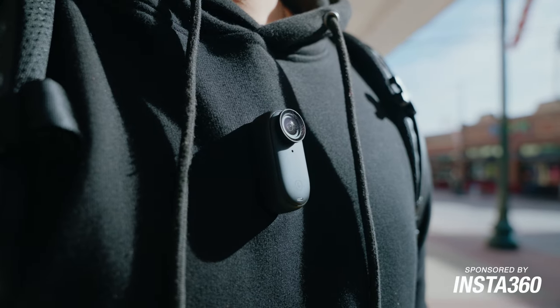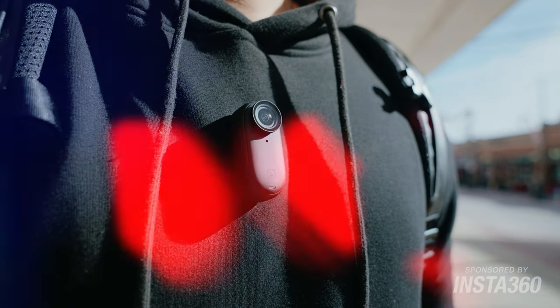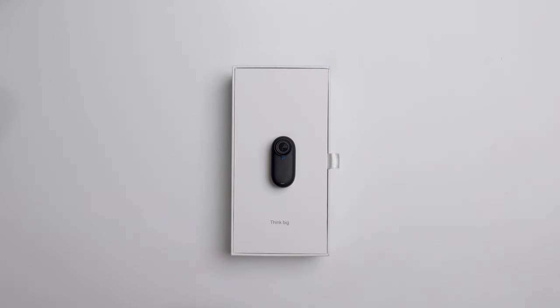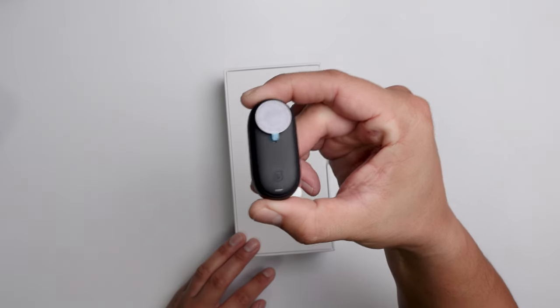Insta360 is sponsoring this video and I want to talk about the top 10 reasons why you should get this camera. But first, let's do an unboxing and check out the black version of the Insta360 GO 3. Looks so cool. I just love the matte black design.